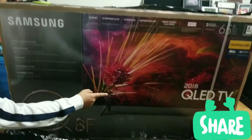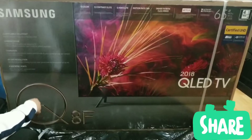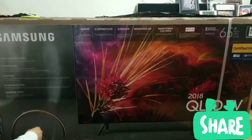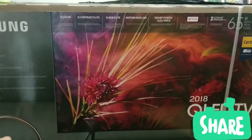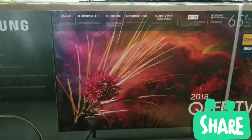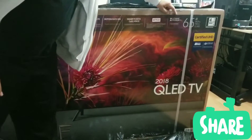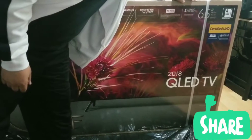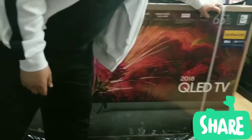This is the Samsung QLED 2018 model, the Q8F. It has Q Color, Q Contrast Elite, Q HDR Elite, and a motion rate of 240. Smart TV with Bixby voice — that's new. We also have a Netflix feature and Ultra HD Premium. I'll have to look into that. It's a 65-inch certified UHD.